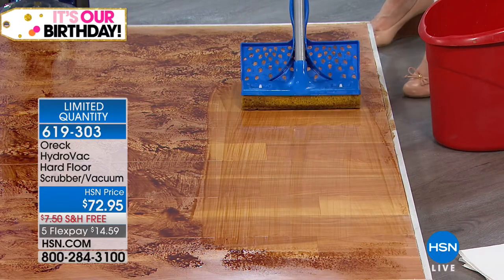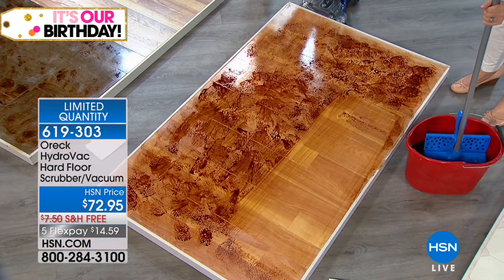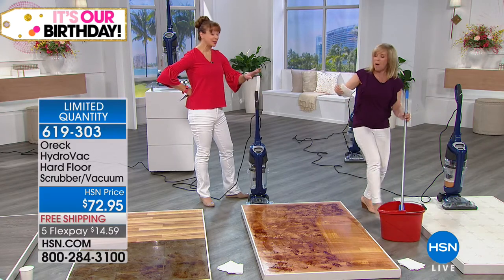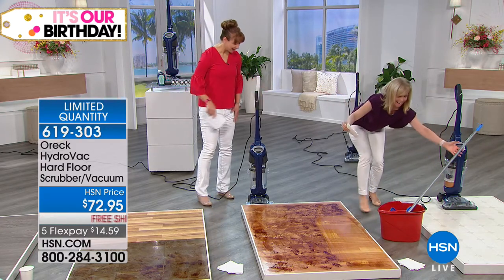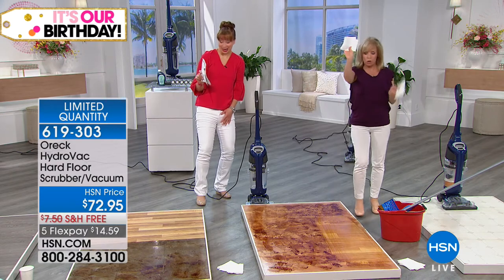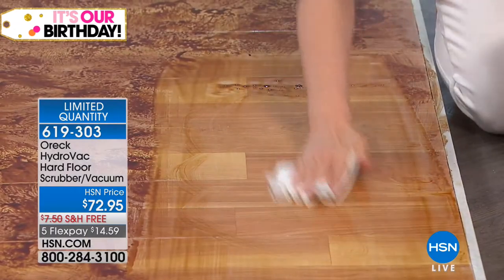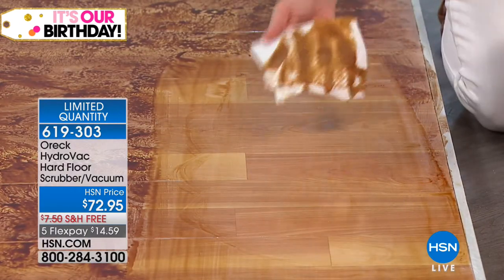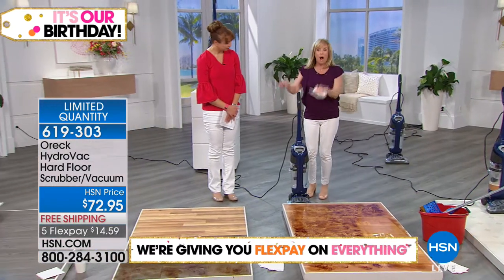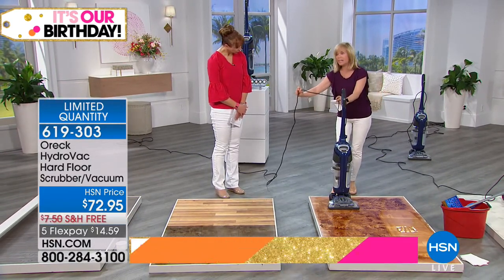The mop smears, pushes, and leaves chemical residue behind — and it pushes the germs and bacteria. A lot of times when you put it back in the bucket, the first time it's dirty. And then you have to go empty that bucket. Your floors look clean, you've spent all that work and time, your floors are wet — and you wonder why your socks are dirty. It's because you're just pushing around that dirty water.